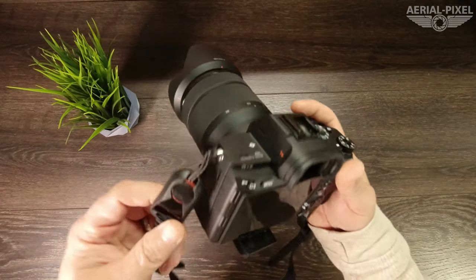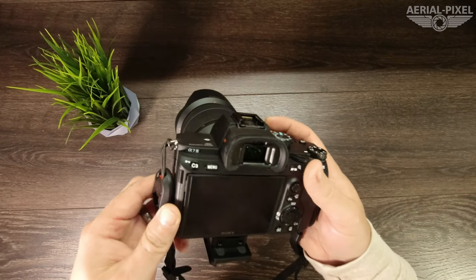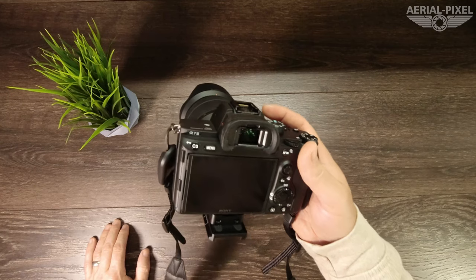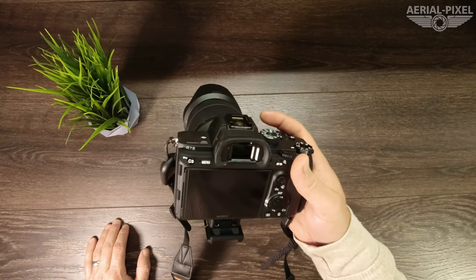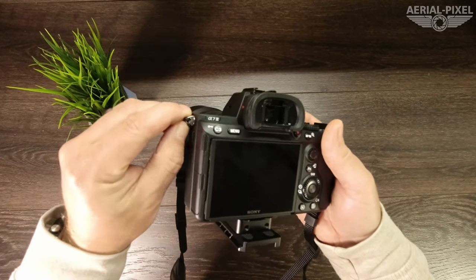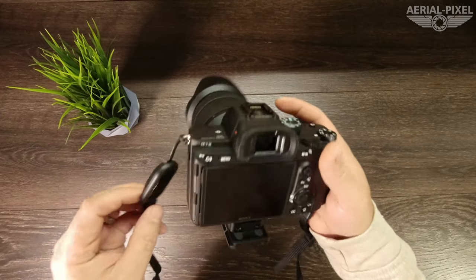The process today was done on an A7 III, but the process is similar on all Sony cameras. It works on the A7R III, the A9, the A6500 — basically all of Sony's cameras, because they use a similar eyelet. So just to let you know, it does work on any Sony camera.